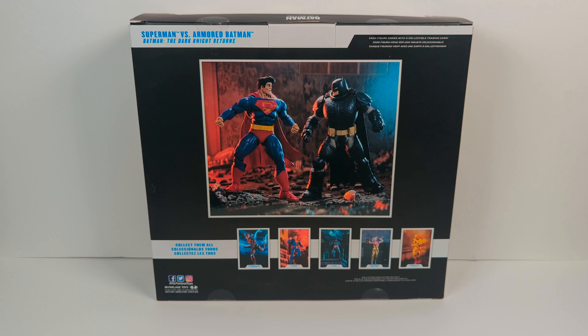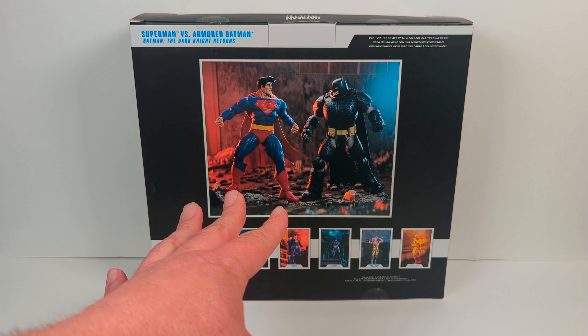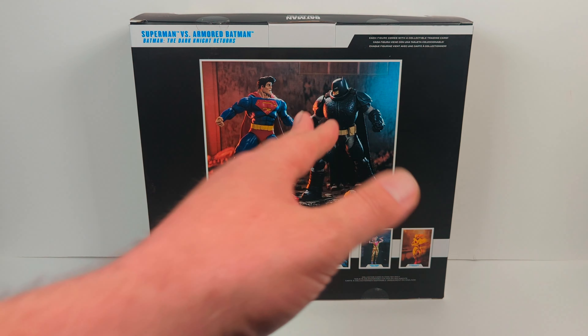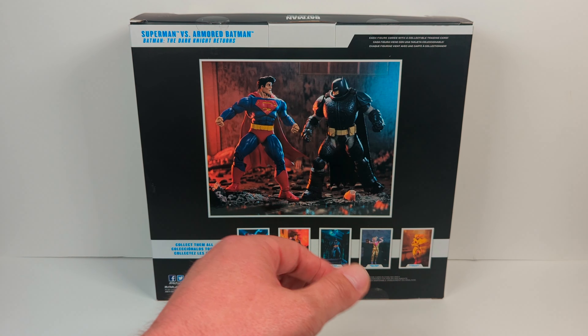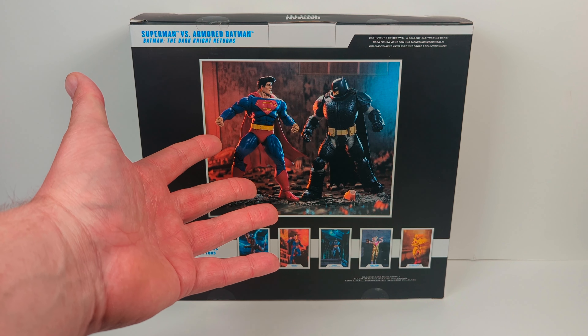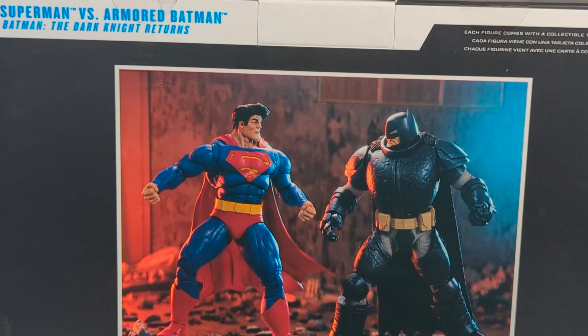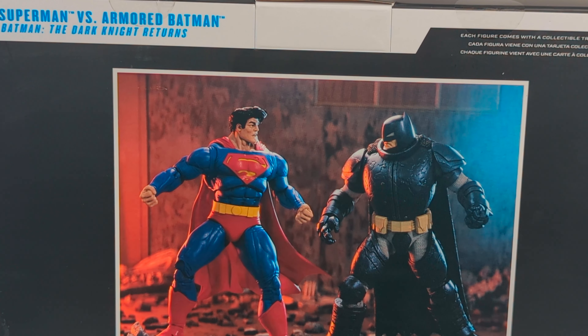What's good, everybody? Thank you guys so much for coming in. I've been wanting to do this review for a long time. This is McFarlane Toys DC Multiverse, Superman vs. Armored Batman from The Dark Knight Returns. Give you an overview of the box — they do have some of the best figure designs. McFarlane Toys sometimes does way too much Batman, but this is one of my favorite variants of Batman and probably one of my favorite variants of Superman. He does look a little weird with that haircut, but this really fits the style of the graphic novel when it came out.